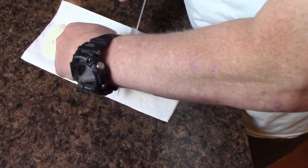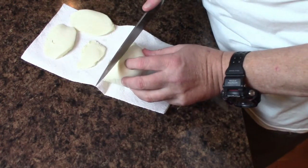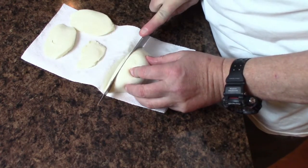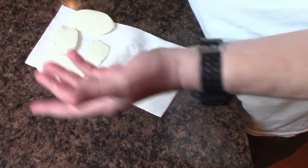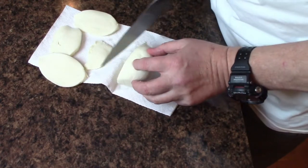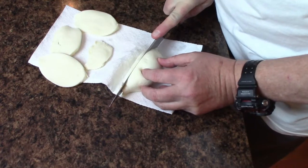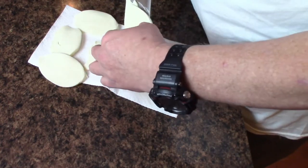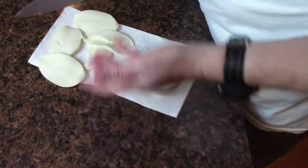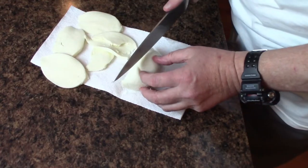The chicken is in the air fryer right now, and I ended up doing it at 375. I set it for 40 minutes, but I'm going to watch the timer. When it gets close to 160 degrees, I'm going to open it up, spoon the sauce over the top, and put the cheese on — which I'll show you.